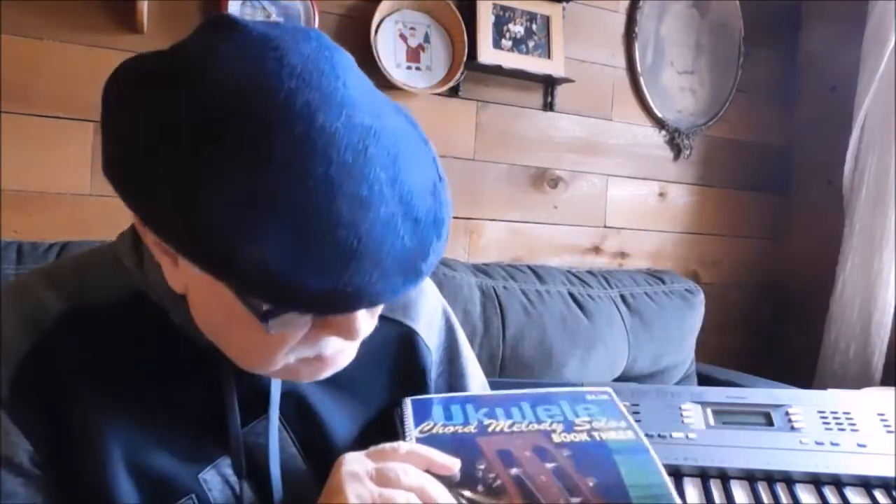The third one has been marked down to $20 from $24.95, and it has about 40 songs. And then the most current one, which is ebook four, is still priced at $25.95, and there are 40 songs in there. These are large collections.